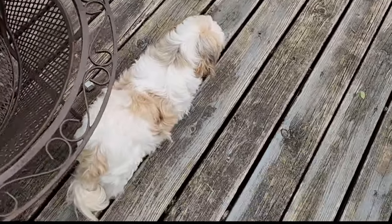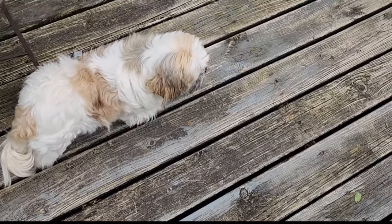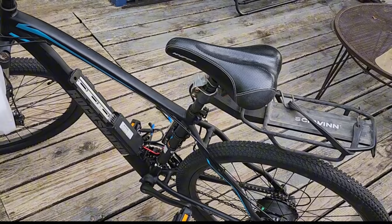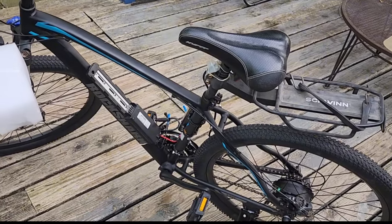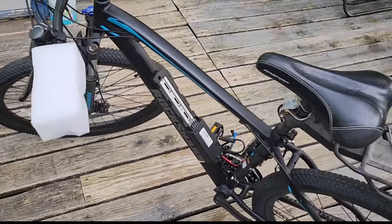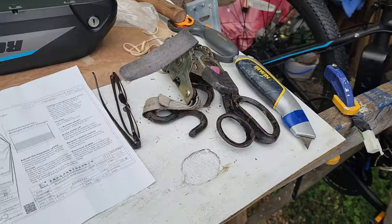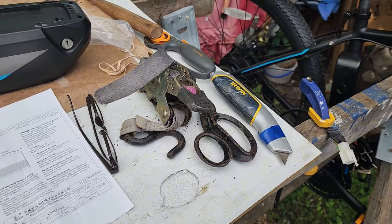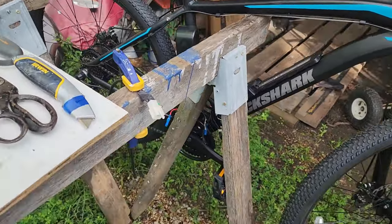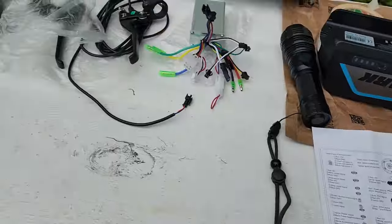I've got a trusty helper here, Miss Bonnie Boo, and of course when I need more advanced help I call my wife Debbie — she's real good with this kind of stuff. So I've got plenty of help. I've got my bike situated on the end of a sawhorse.